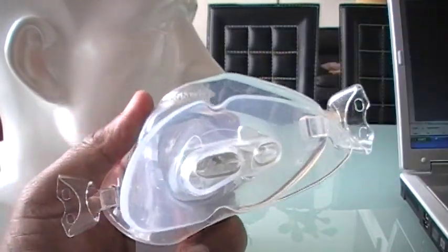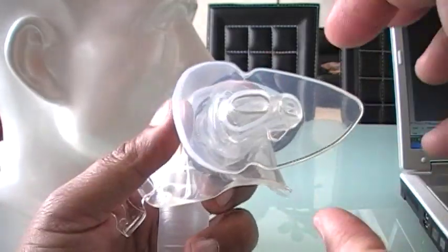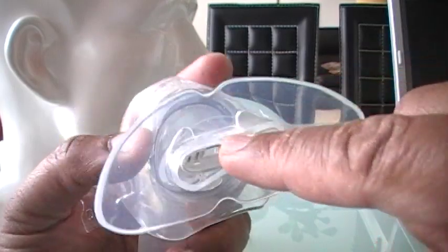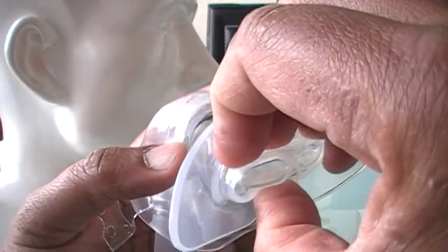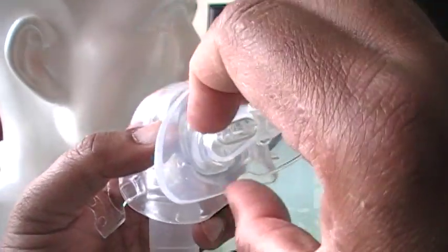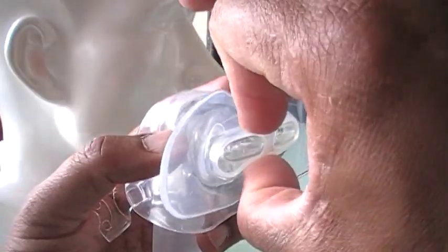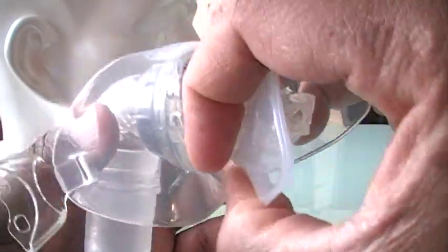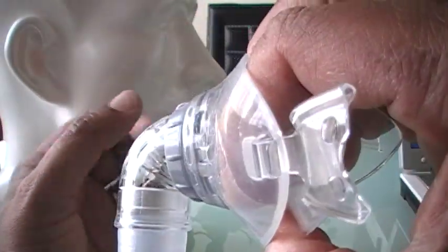What happens here is this: your teeth go over here. The air is going to come out of these two openings. Your teeth come up to here, your lip goes over here, and this flange then just holds it in place.